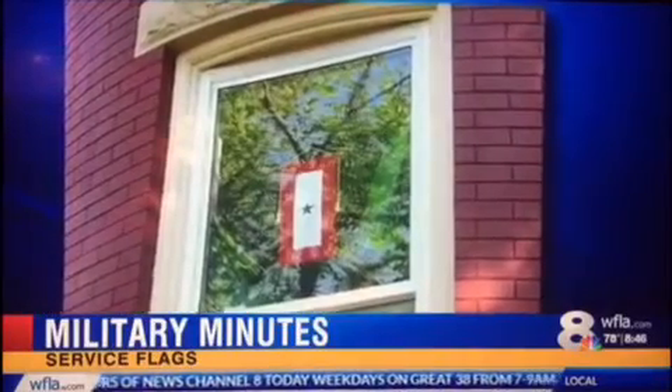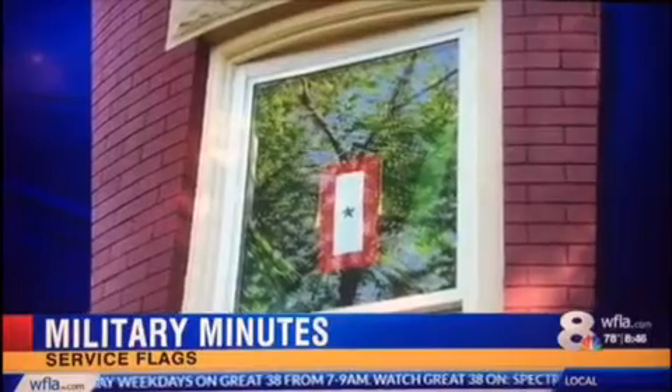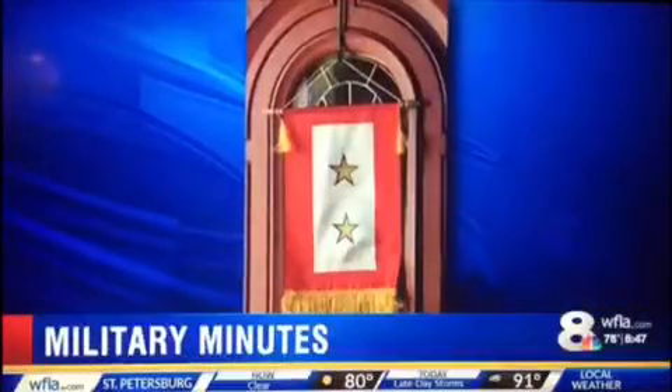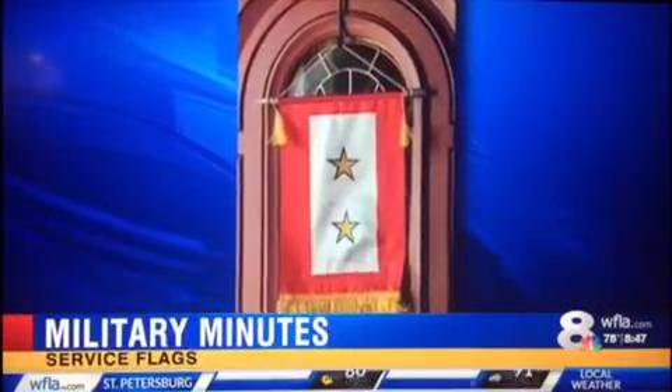And then you have one that's very special as well. In the civilian community — and actually some military service members don't know about these flags either — in the civilian world when you have a gold star, that's something we strive for: a gold star on your paper when you were little. But in the military community, a gold star is not something anybody ever wishes to have. Whenever a service member dies in service or is killed in action, they take a gold star — it's a little smaller than the blue star — and it's sewn on top to signify they've lost a service member who died in service.